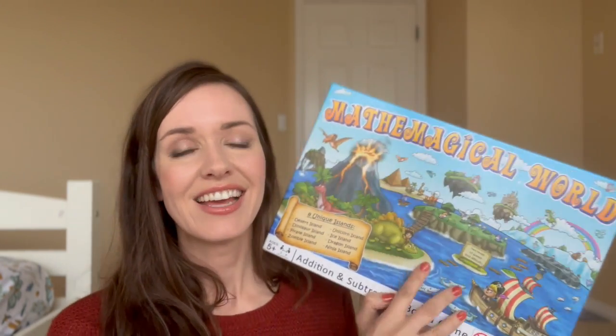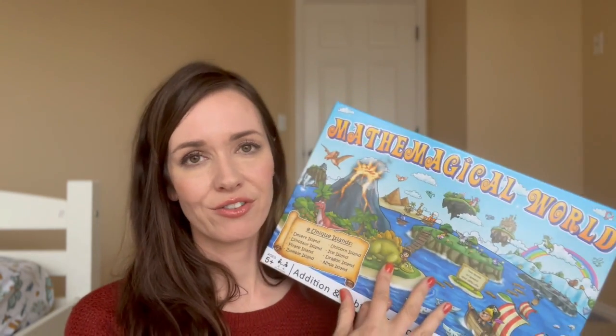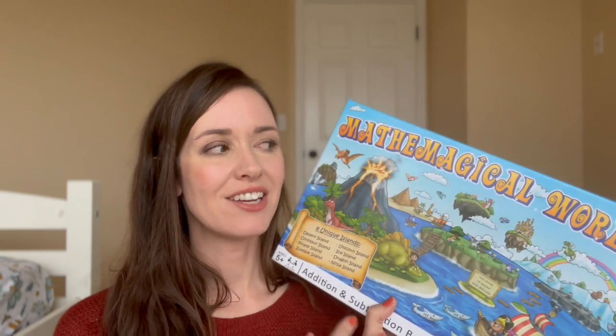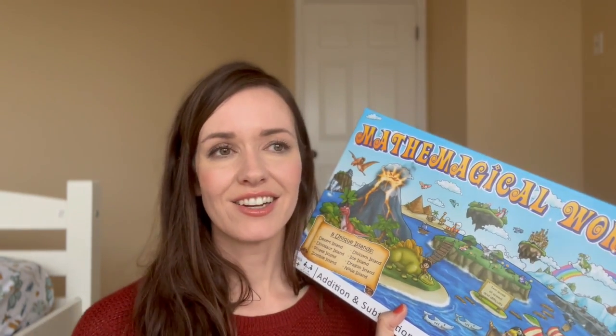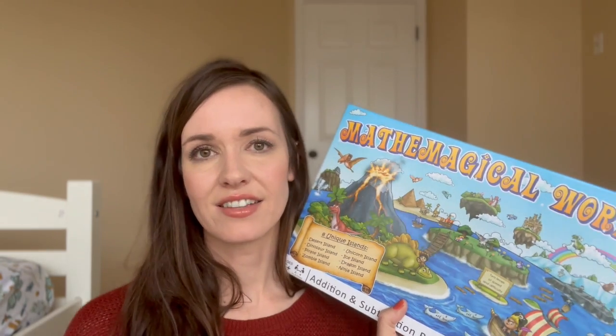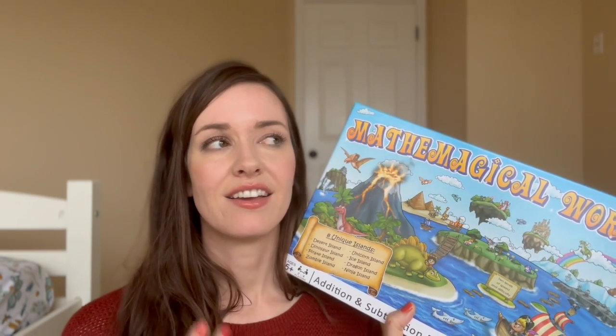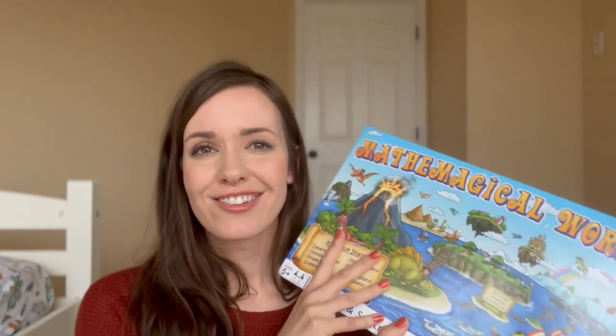The next one I really like is Math Magical World — a favorite of my first grader who got it for his birthday, so he feels like it's his game. We play it just for fun, not only on math days. It has cool pictures, slides, arrows, and skip-ahead and go-behind spaces. It has even and odd practice, and things like 'go ahead half of six spaces,' so they figure out half of six. It has a little tornado you can get stuck in, two sets of dice for bigger or smaller numbers, and one die for addition and subtraction — so you never know if you'll have to add or subtract on your roll.